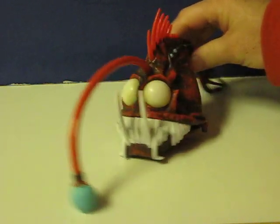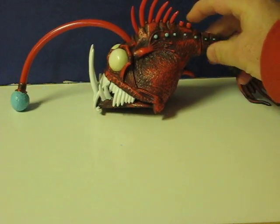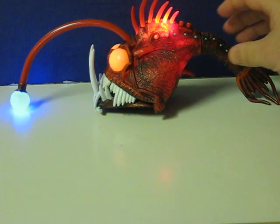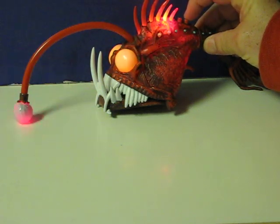First and foremost, he's got two buttons on his back here. The front one causes him to light up and flash. From what I can tell, the second one just changes the pattern of the lights.